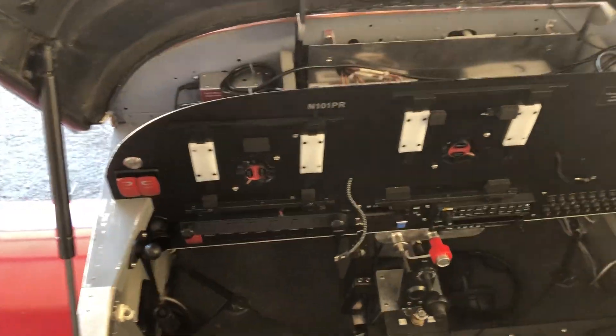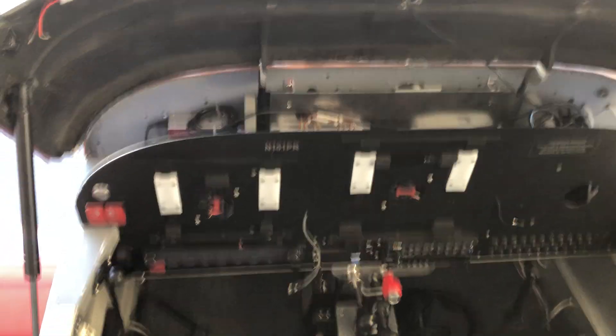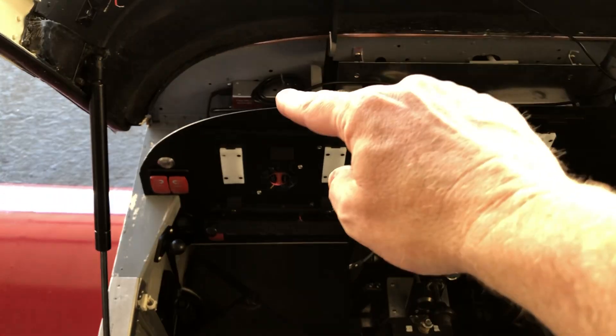Just to kind of show you, on this RV — this is a tipper — which makes it really easy to kind of see where the avionics are, because there's the panel here, and then behind that there's the sub-panel.